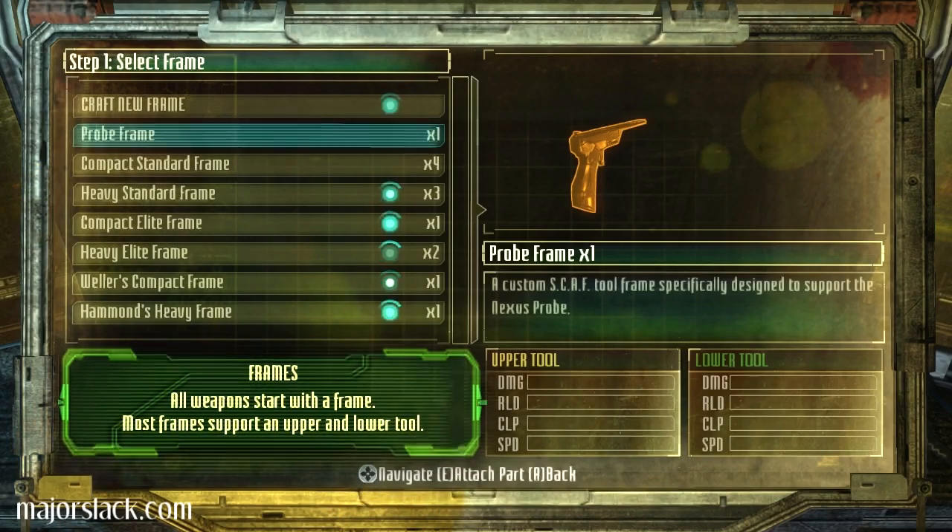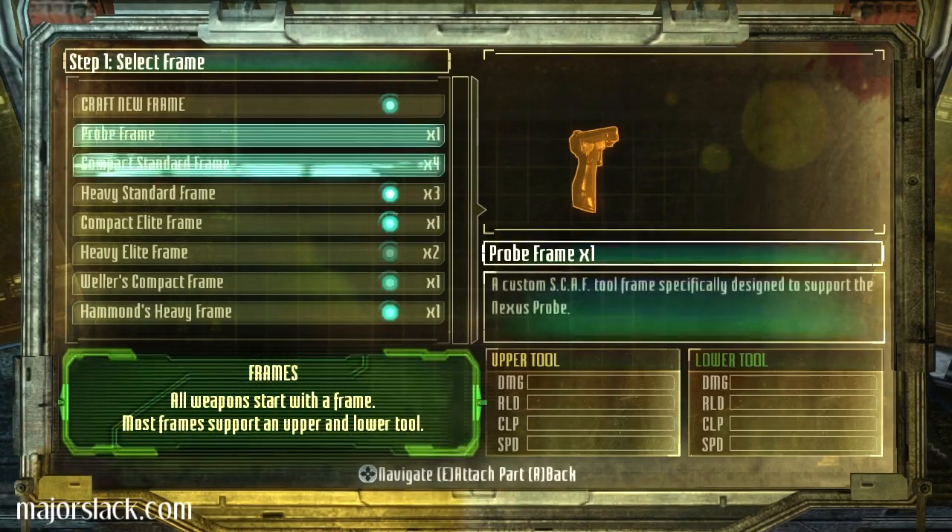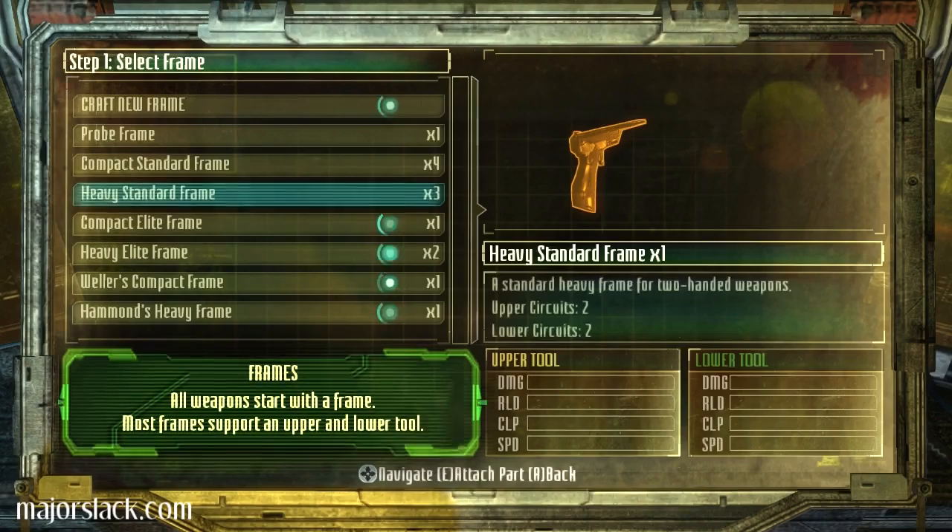Really? So I can build a weapon starting with a probe frame. Okay, that's just too much information. Heavy standard frame. Got three of those.